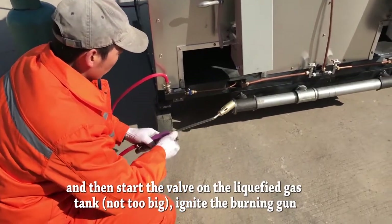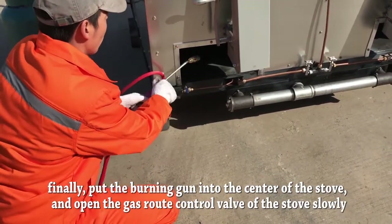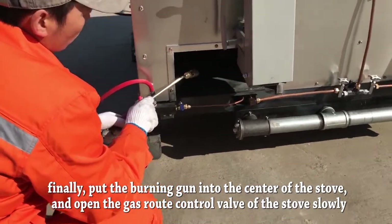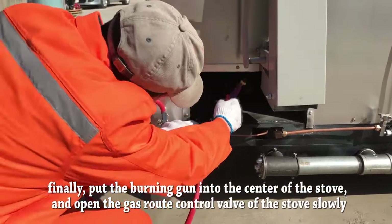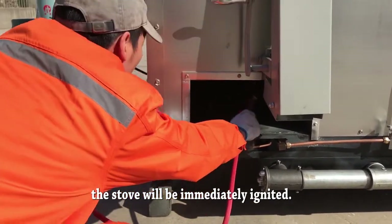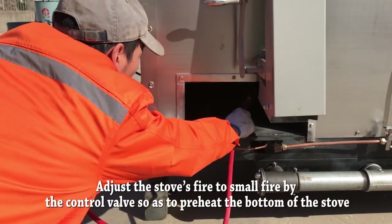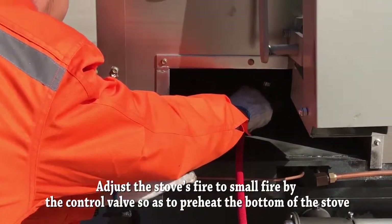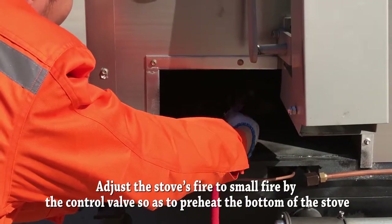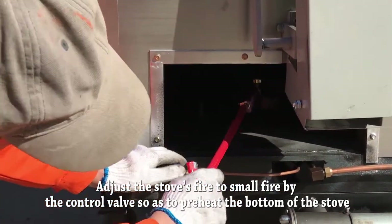Ignite the burning gun. Then put the burning gun into the center of the stove and open the gas root control valve of the stove slowly. The stove will be immediately ignited. Adjust the stove's fire to a small flame using the control valve so as to protect the bottom of the stove.